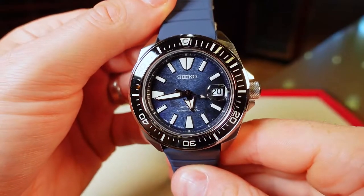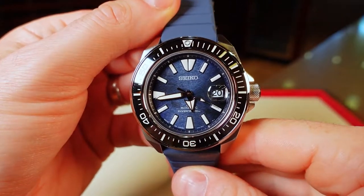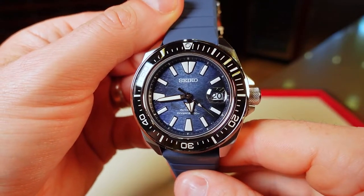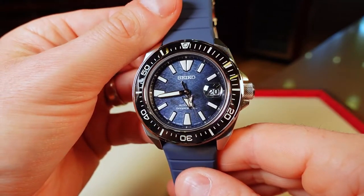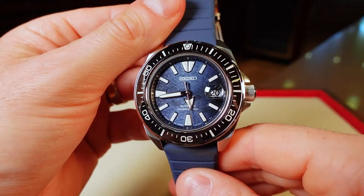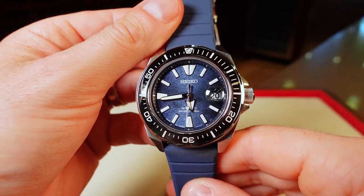The original Seiko Samurai had a short lifespan running from 2004 to 2008. This SRPF79 version was released in 2021 alongside the SRPF77 King Turtle, which is also part of the Save the Ocean line.